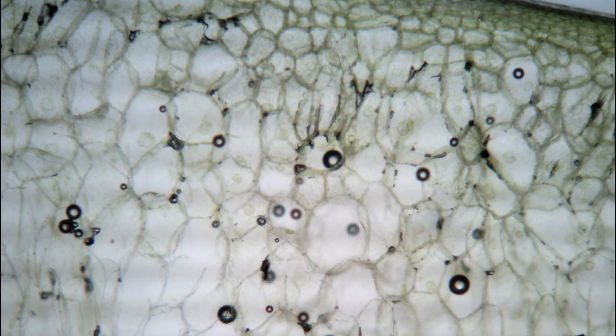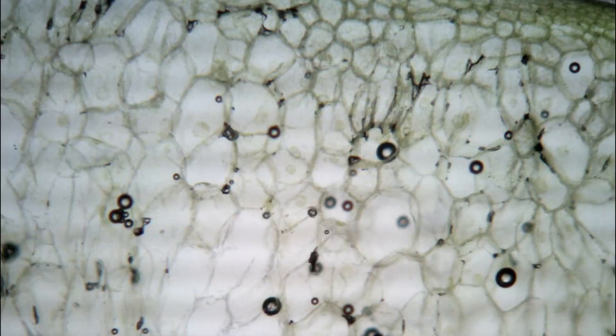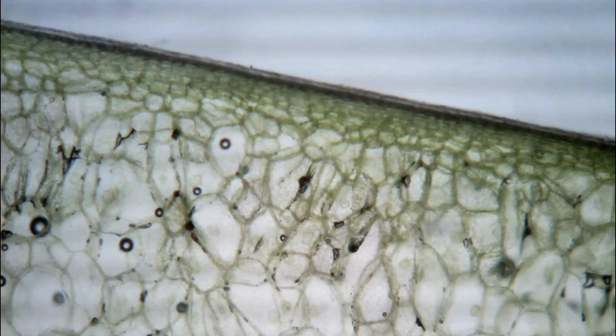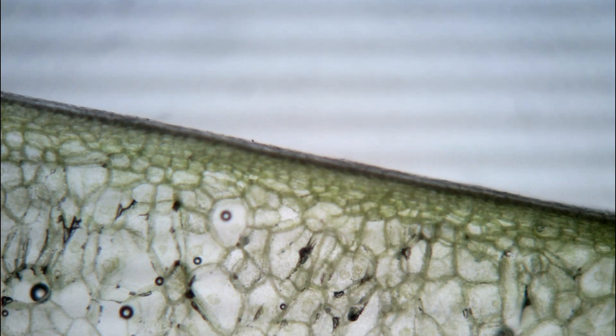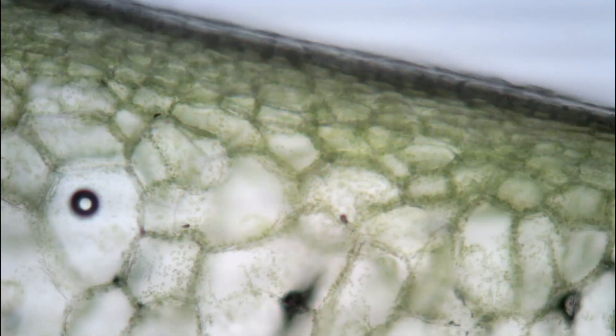Scan your slide under the 4x objective. Focus on the area immediately below the outer darker green skin of the pepper. Scan the tissue in this area and find the thinnest part of your section. A representative green pepper cell will have many small chloroplasts spread throughout the cell and clustered around the spherical nucleus. A nucleolus should be visible.